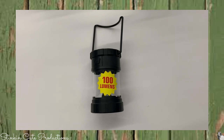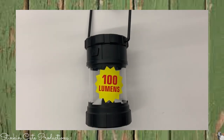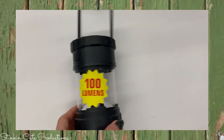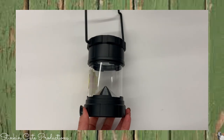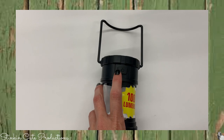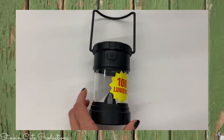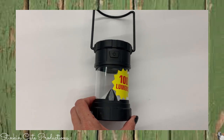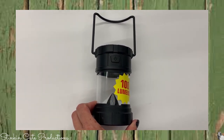We recently had several earthquakes in the area, some pretty big ones, so I decided I needed to put together an emergency kit. I picked up about six of these Lumens lanterns. They've got a power button and are powered by two AA batteries. I figured these were a great alternative to a flashlight, so I picked up several for my emergency kit and one for an upcoming DIY.